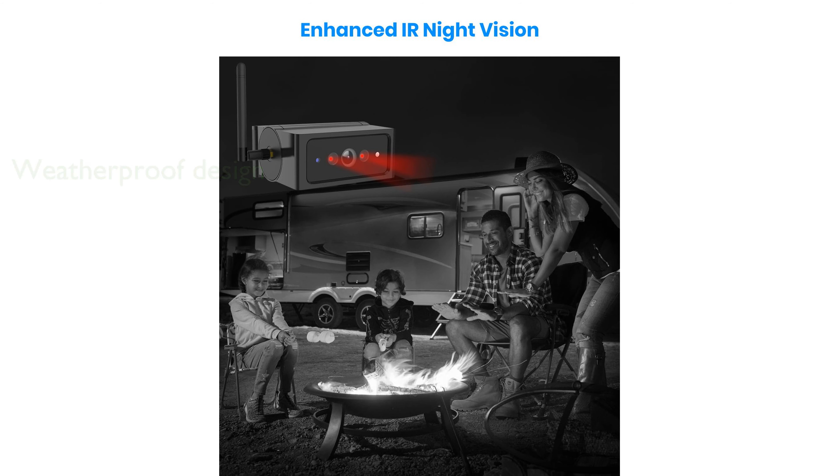The 5-inch car monitor supports two cameras, providing flexibility and reducing blind spots to enhance driving safety.